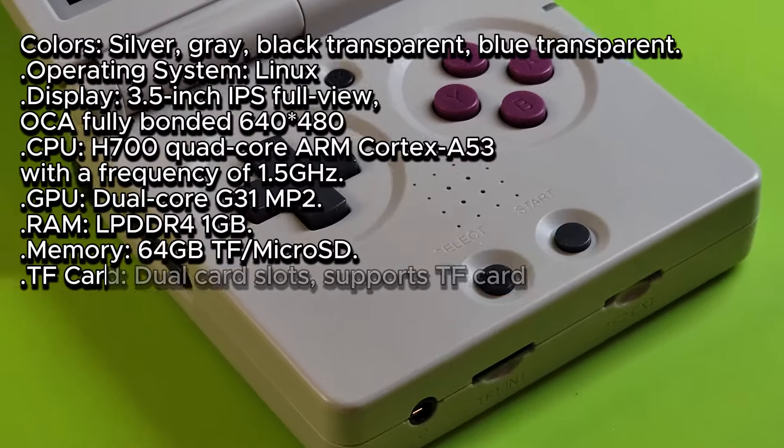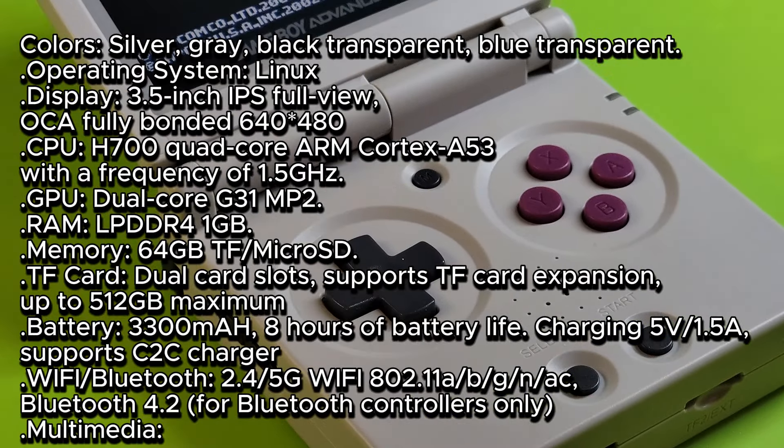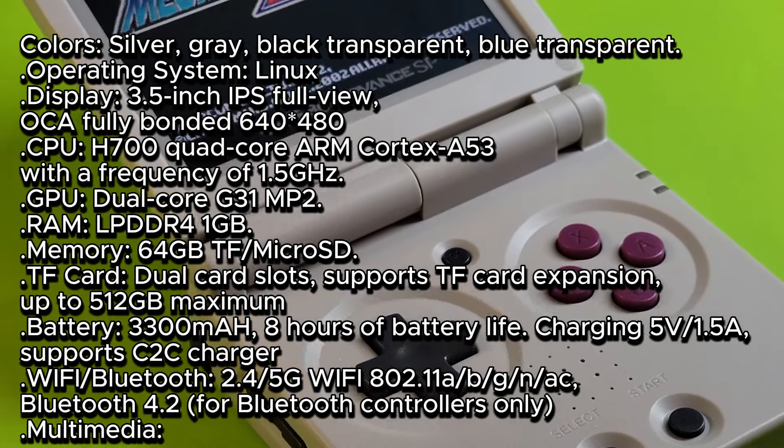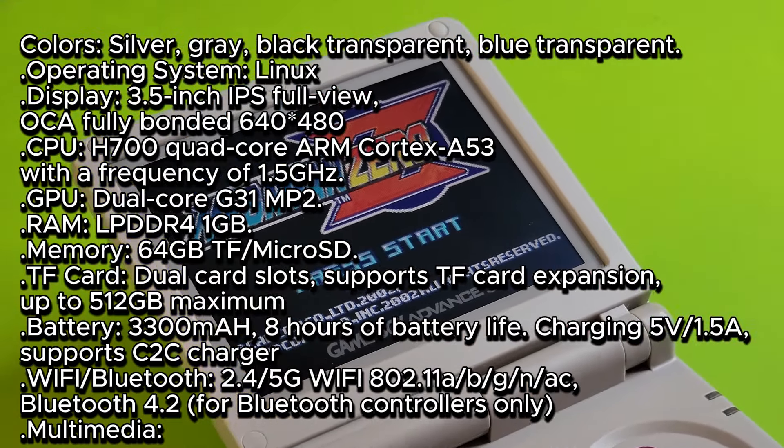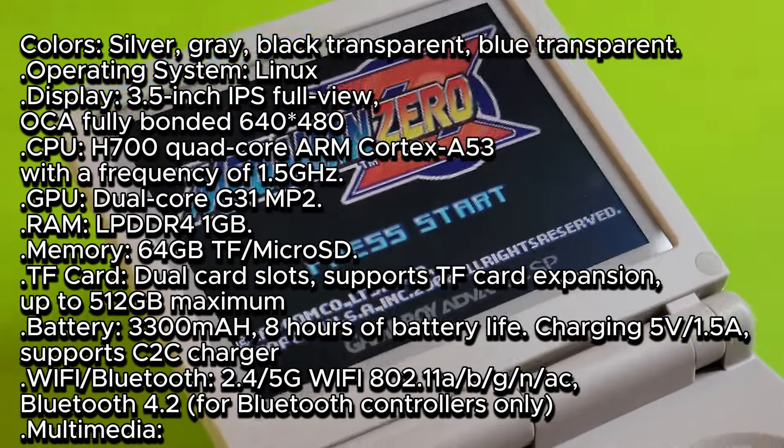With the H700 processor that this is running, you can get pretty good performance out of it. You're not going to be able to get all of the PSP, N64, or Dreamcast games to play on here, but you might be surprised what you can get playing on here.